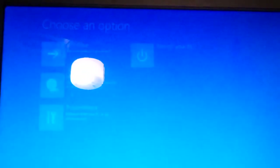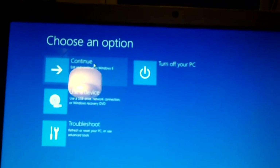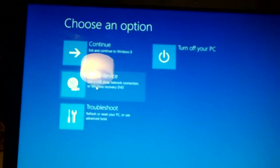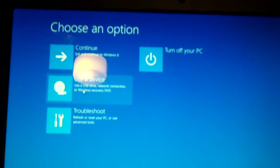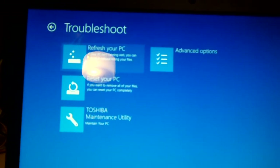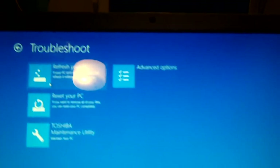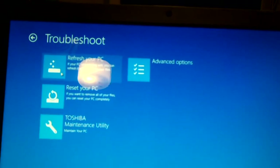Let's go to advanced options. If I say 'Continue,' that won't work because Windows 8 is not there. 'Use the device' — if I try that, it won't work because the UEFI is turned on. It won't boot off a DVD or anything because of the EFI secure boot. Now we're going to troubleshoot. These options may work if the recovery partition is there, but we're not putting Windows 8 back on this thing — you can count on that.